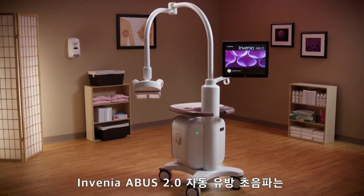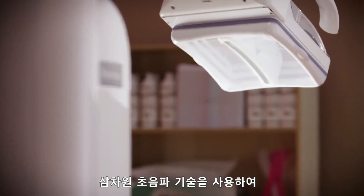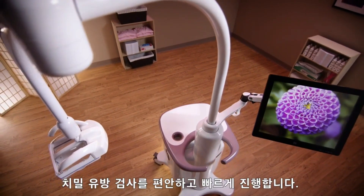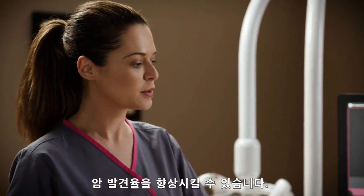Invenia Abus 2.0 Automated Breast Ultrasound System uses 3D ultrasound technology to comfortably and quickly image women with dense breast tissue. Invenia Abus has been proven to improve cancer detection when added to mammography.